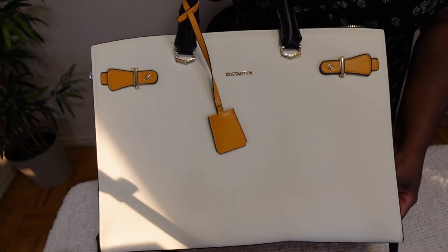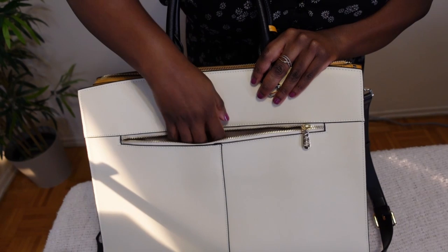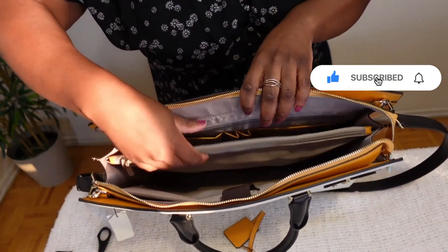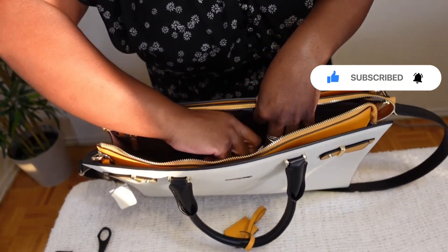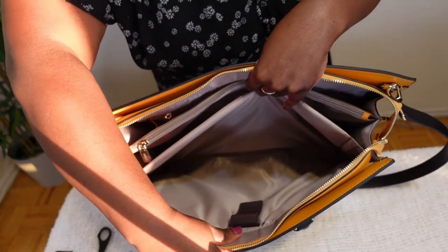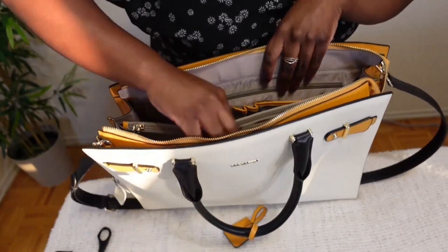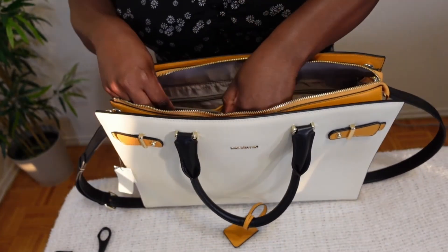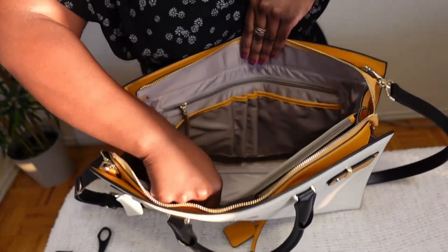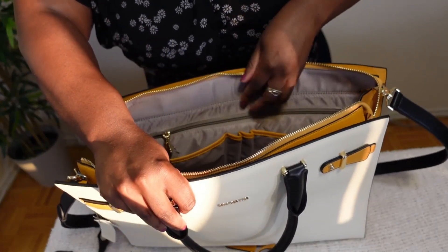This bag is made of genuine leather. On the outside at the back there's a large pocket. Inside we have a few different compartments — there's a padded section for your laptop. This bag will fit a laptop up to 15.6 inches in size. In the next section there's a zipper for additional storage.